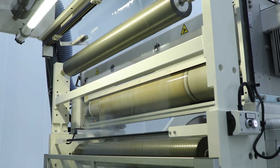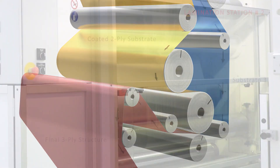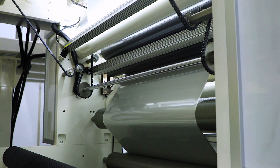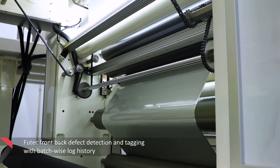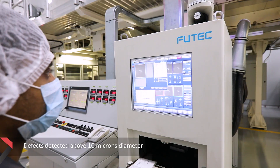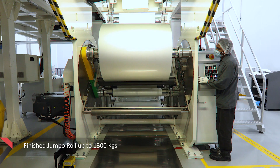The newly formed two-ply structure further laminates with a third substrate, usually PE or PVC. The final three-ply structure is then inspected for front and back surface defects simultaneously through the FUTEC defect detection and tagging system before rewinding.